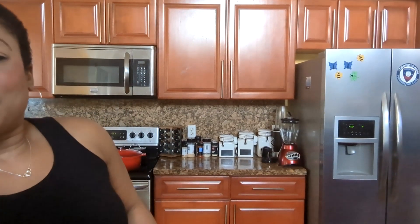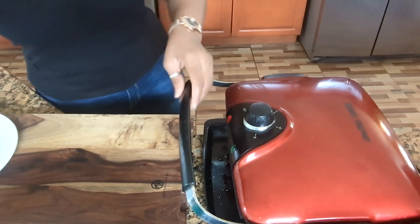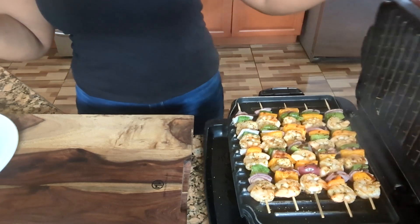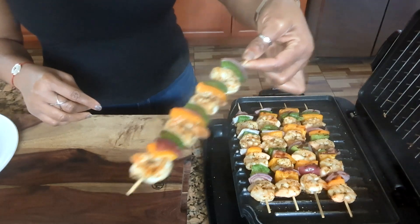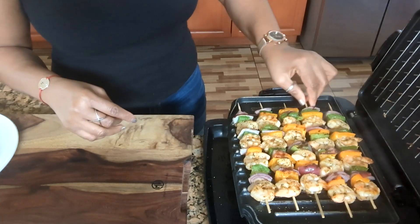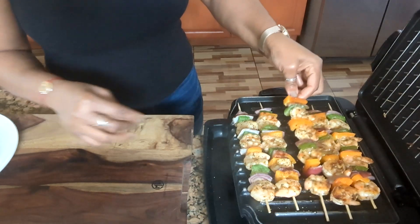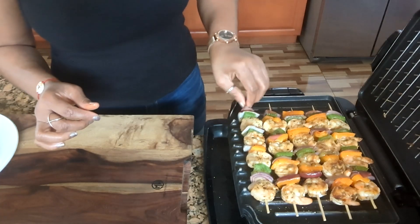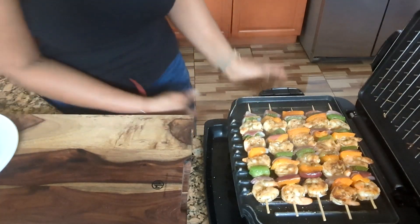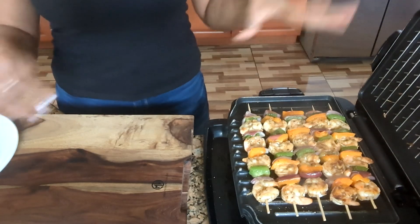Now it's time to check on our shrimp. Let me show you guys — look at that! Looks very nice. Now I'm going to flip them over. I'm giving them like five more minutes and then we'll finish up.